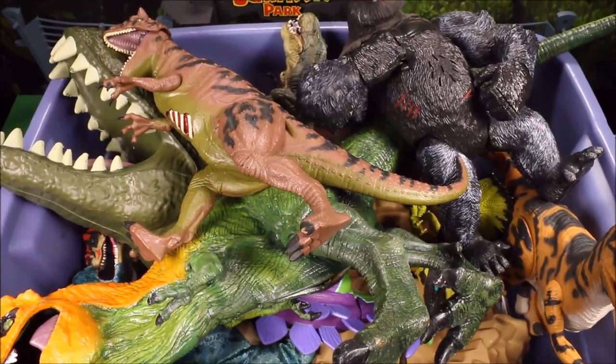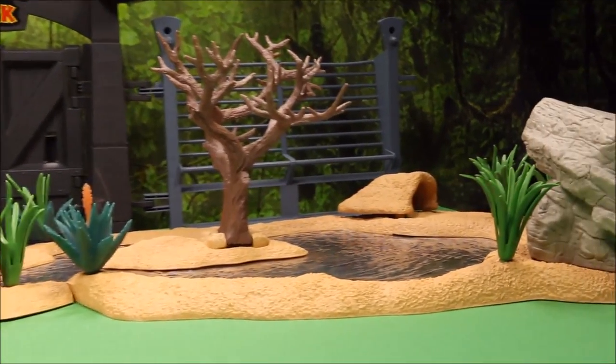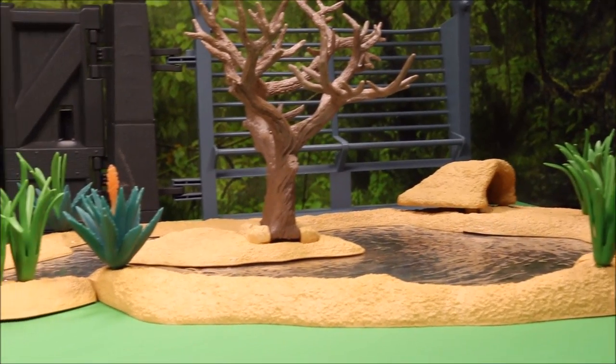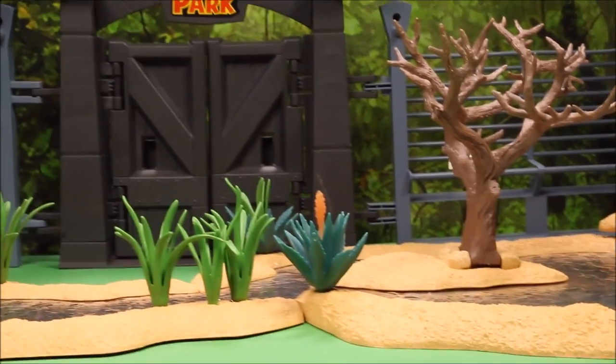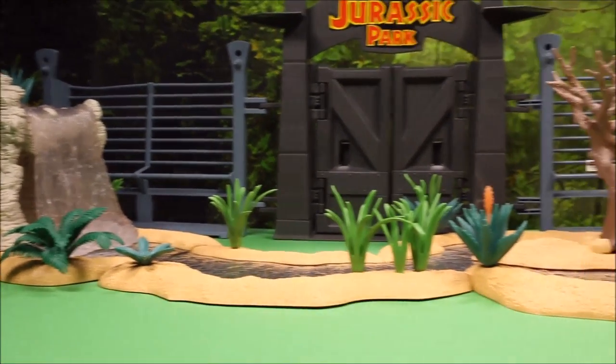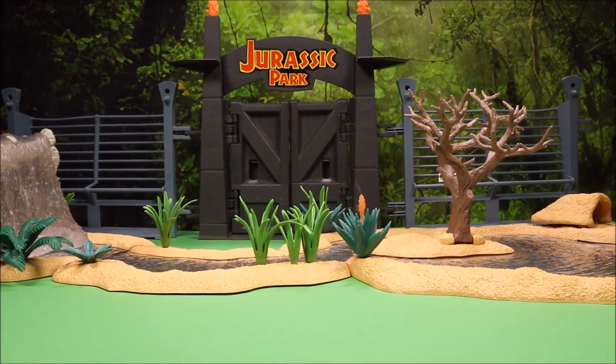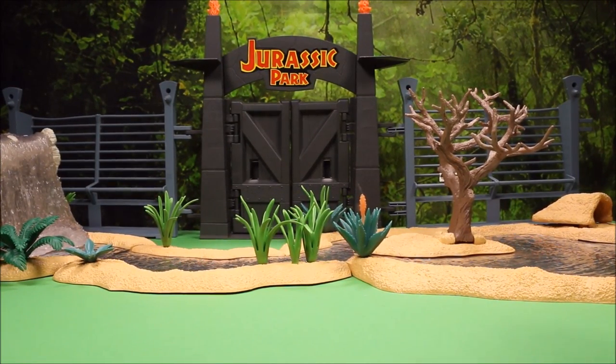We've set up a nice Jurassic World playset here for our dinos to appear, and we're going to go ahead and set them up to create a little dinosaur zoo.